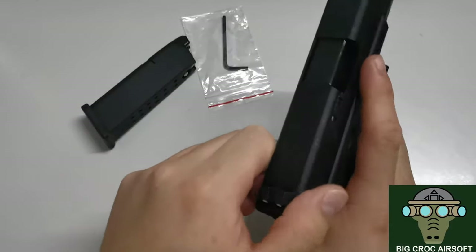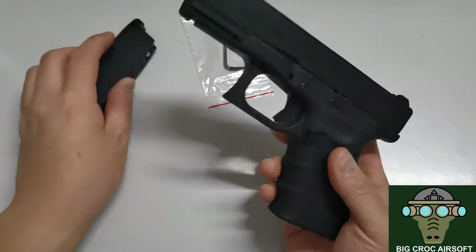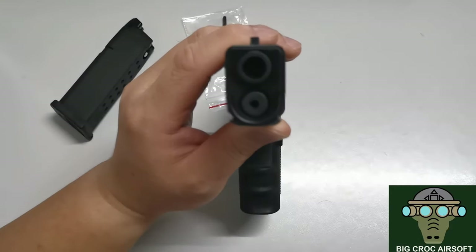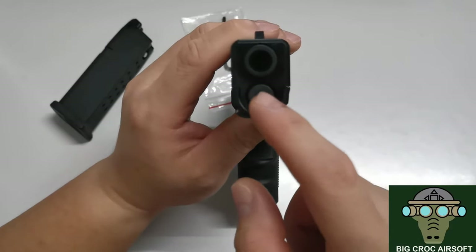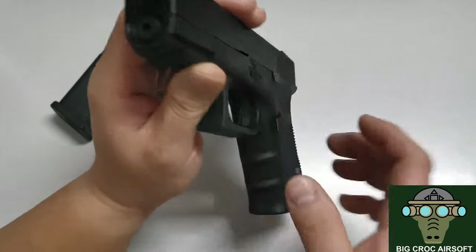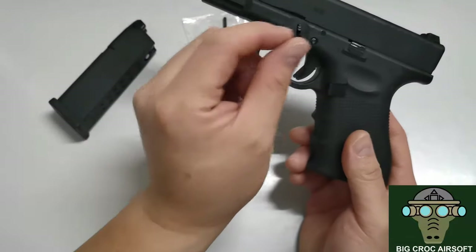In terms of snappiness, I think it's pretty well done. The recoil is very satisfying. The hop-up adjustment on the VFC UMRS models — you're adjusting in the guide rod area here — is very convenient. You don't have to take out the slide and adjust with a little wheel.